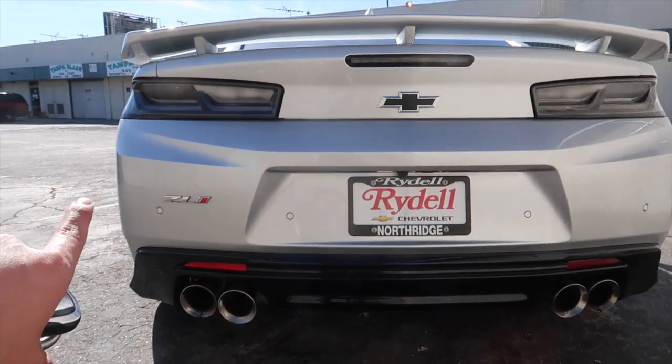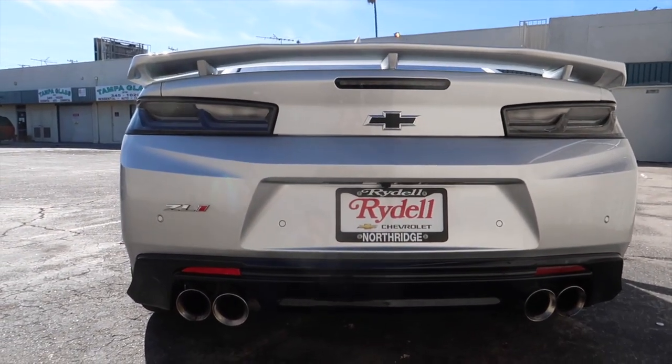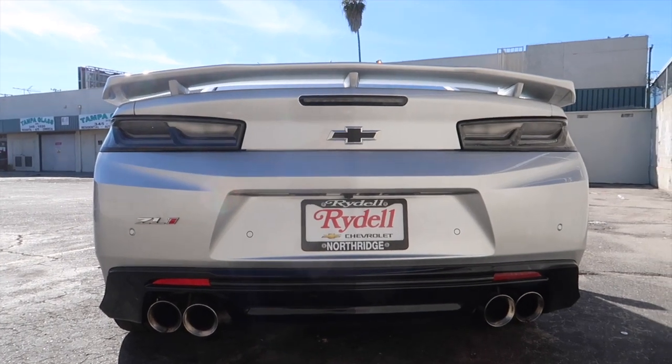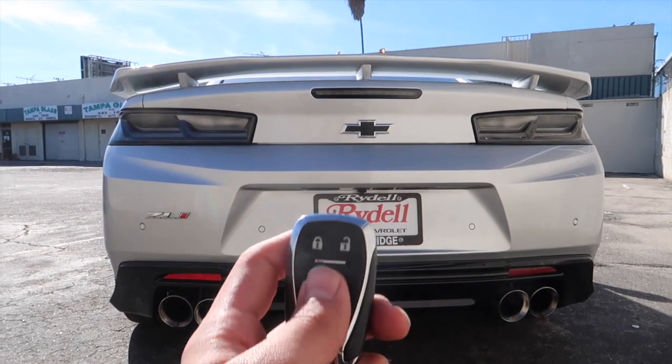In the back you've got the ZL1 badge right there, and you've got clear taillights — I'm not sure if those come stock. It also has dual exhaust tips on each side. Let's go ahead and turn it on while we're at it.